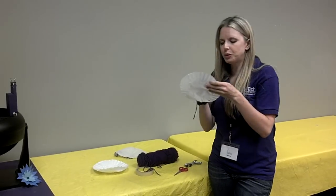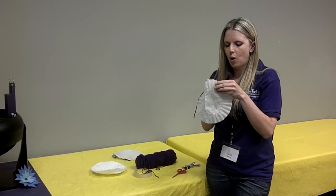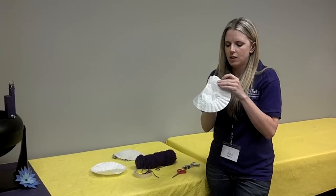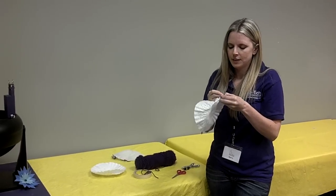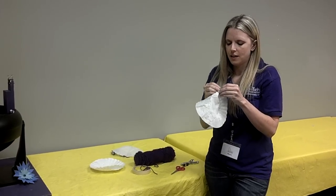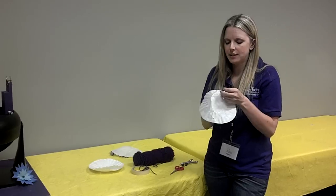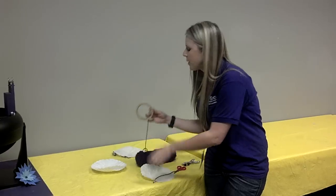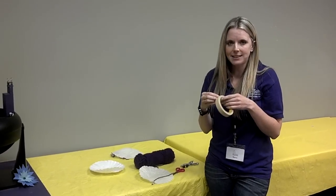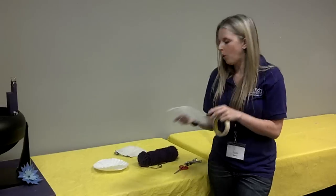You're going to thread it through the hole and tie a little knot. That'll hold it in place. After you've done that, you're going to want to secure it with a little bit of masking tape, so that it doesn't pull through the hole.